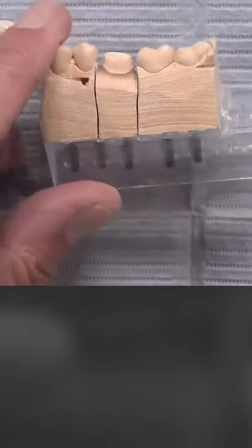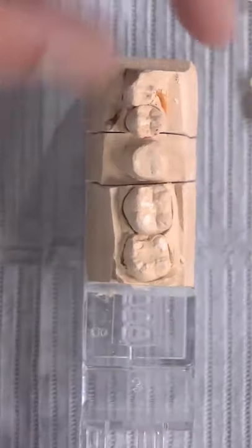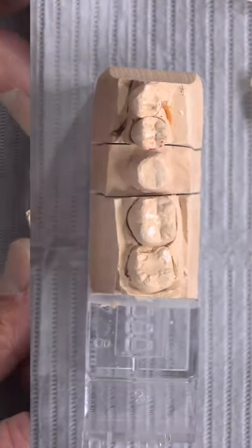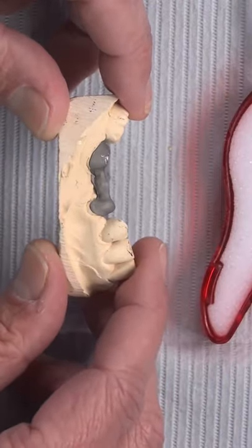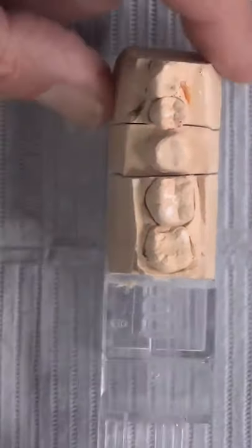My rule number one is zirconia only on molars. I'm not doing a lot of single-unit PFMs anymore — for me today, PFMs are used for bridges, but I don't use them for single tooth restorations.